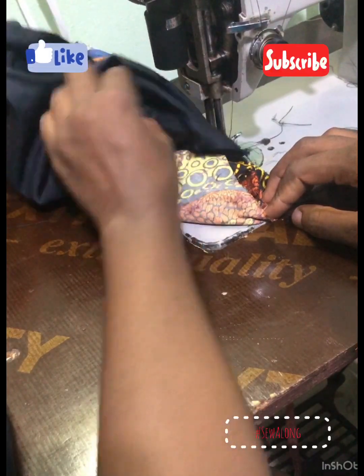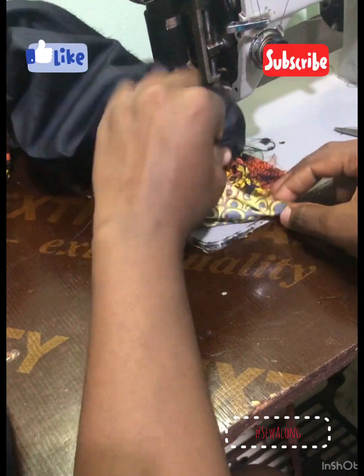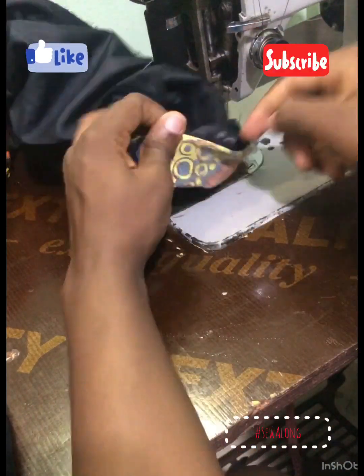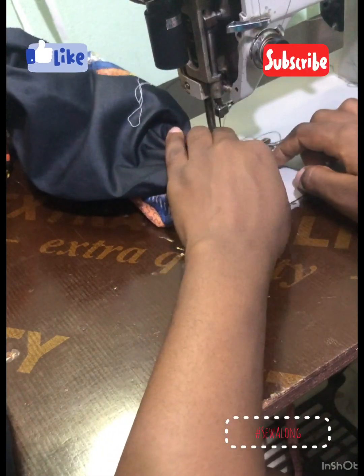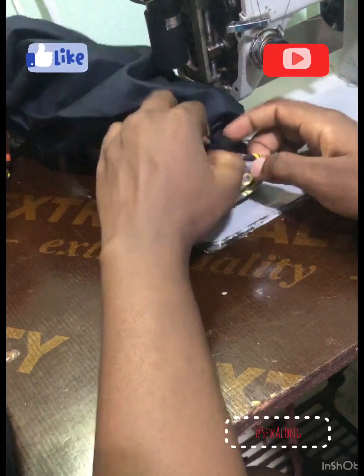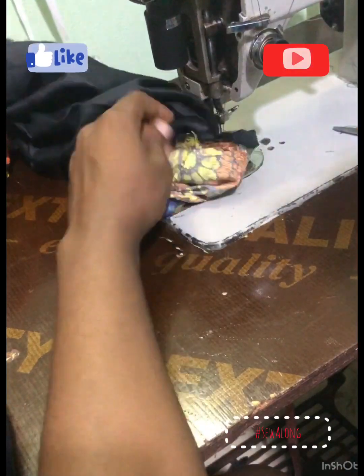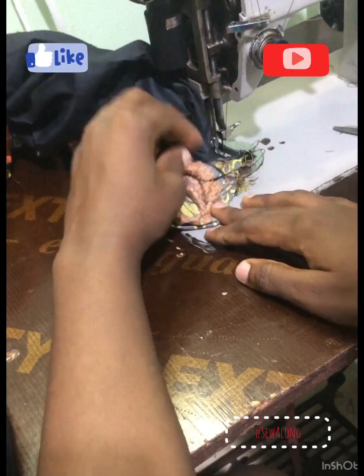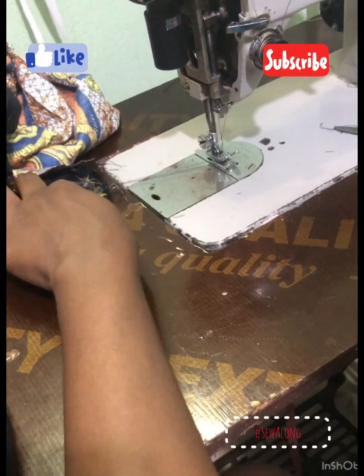I wasn't able to get any tutorial on YouTube that could help me do this, so this is something that is very easy that anybody should be able to follow. As you can see the way I'm matching the sleeve as I'm sewing — make sure you leave the pin of the machine on the fabric and try to fit it together so that you don't end up with an askew seam or askew stitch. Just fit everything nicely together.